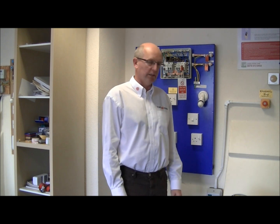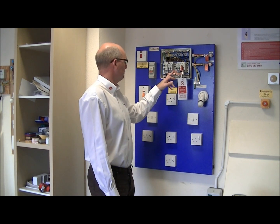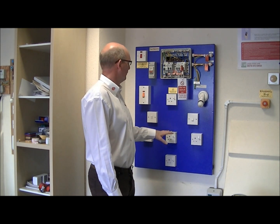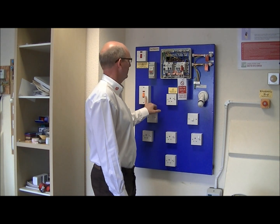This video will demonstrate how we carry out an insulation resistance test on electrical installation. We have here a demonstration installation with four circuits: a ring circuit, two-way lighting, a radial socket, and a cooker switch.